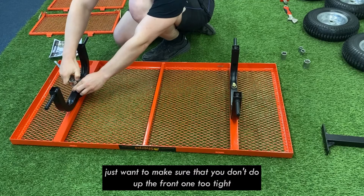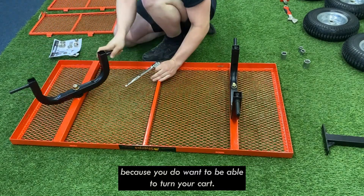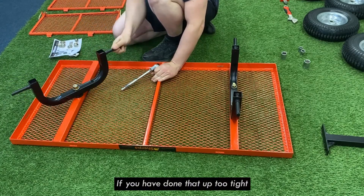Just want to make sure that you don't do up the front one too tight, because you do want to be able to turn your cart. So just adjust that if you have done it up too tight.